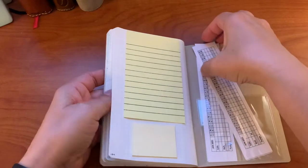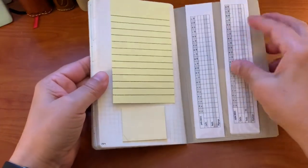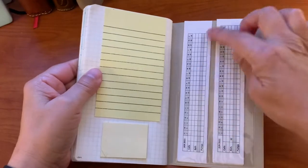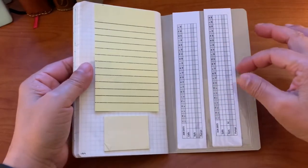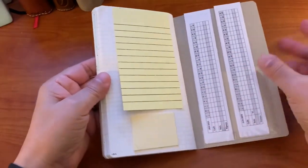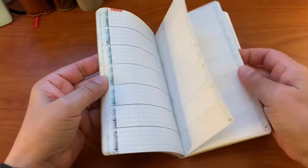In the very back I have Post-its, my password information which I'll copy over from my current planner, a Target Dollar Spot pocket, and all my little trackers that I created for each month of the year for my job — something I made for myself to keep track of my work. And then extra Post-its if I need them.